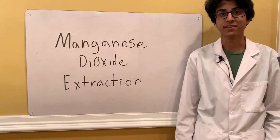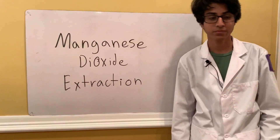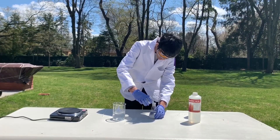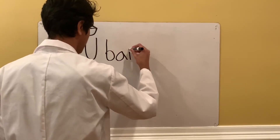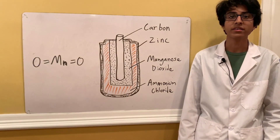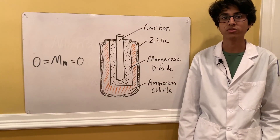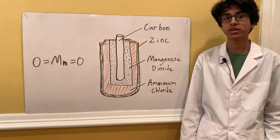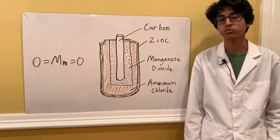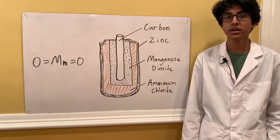Welcome back to Ubad's lab. Today we're going to be extracting manganese dioxide from batteries. Manganese dioxide is a blackish or brown solid that can be found in a mineral called pyrolusite. It's also commonly used in dry cell batteries. The main reason I want to extract it is to use it in my next experiment as a catalyst for hydrogen peroxide, and that's going to look really cool.